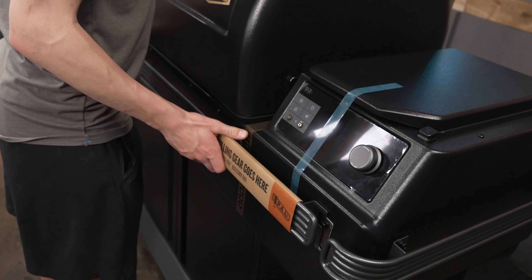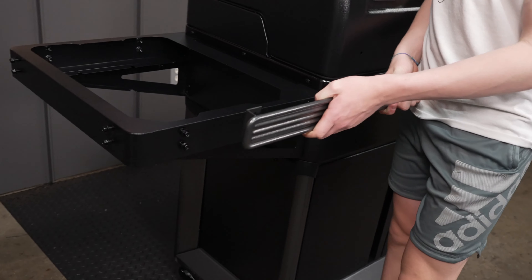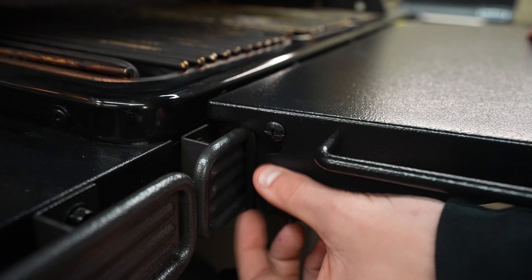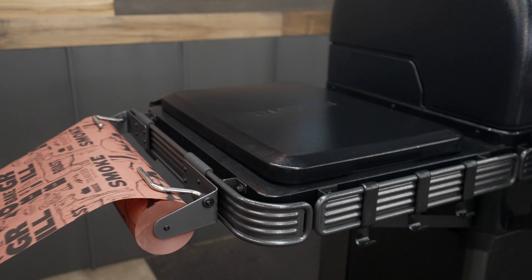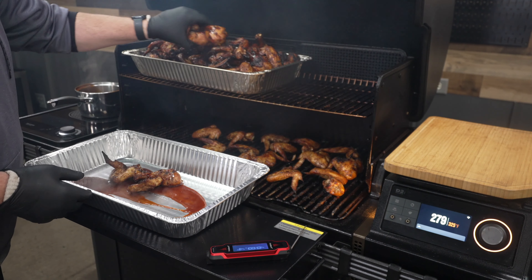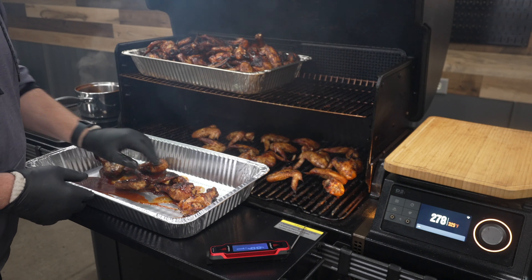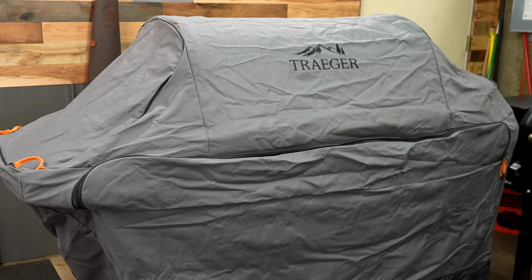One innovative feature they added to the Timberline is the Pop and Lock system, where if you buy an accessory you can put it wherever you want. They've come out with quite a few accessories including a spice rack, tool hooks, and a paper towel and butcher paper holder. The best part is you can position these accessories wherever you want. Two that I really like are the removable front shelf and the cover — it's built out of quality material and fits nice and snug.